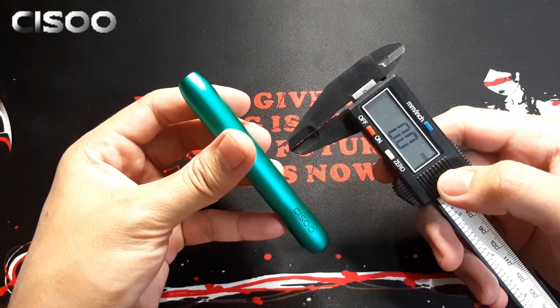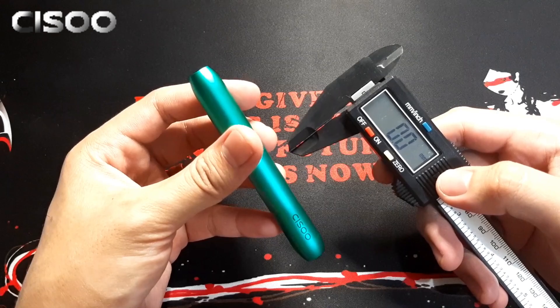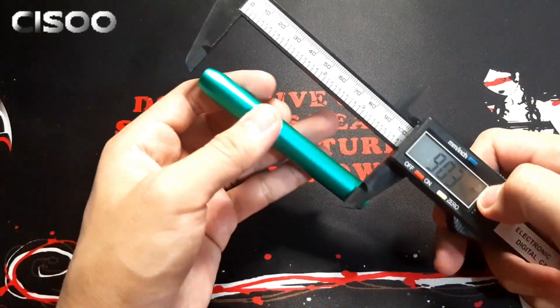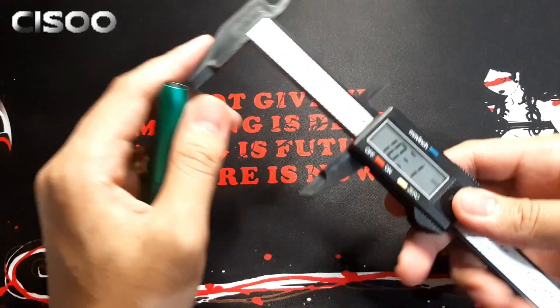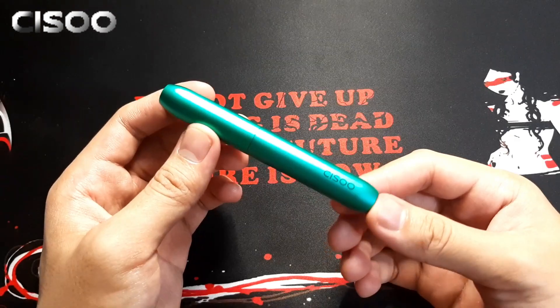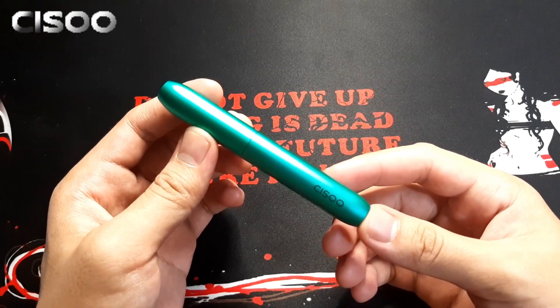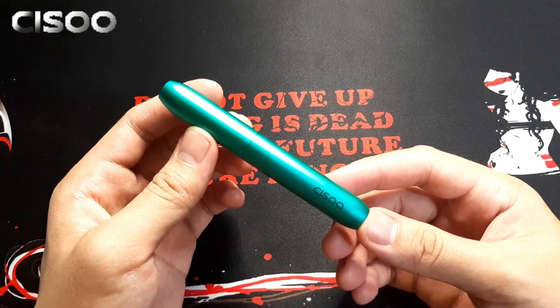For the product specification, gagamit tayo ng caliper since wala sa user manual yung specification for the size. For the height: 105.5mm. For the diameter: 14.5mm. For the weight, hindi ko sya nasukat dahil wala akong panukat nun. Power range is 9W, battery capacity is 400mAh, and charging time is 45 minutes.